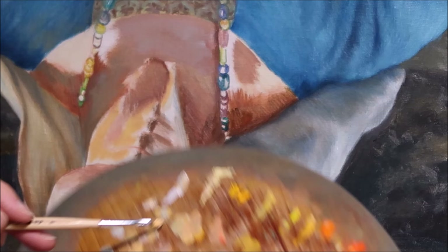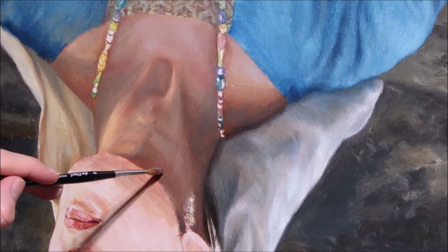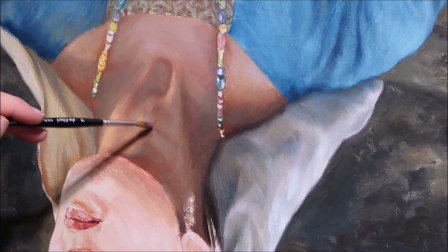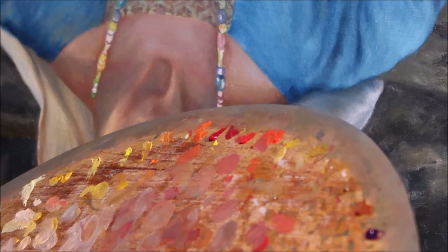I use a softer hairbrush to finish the painting but in such a way that the brush strokes remain visible. So I also add another color with a hairbrush. In the final stage I have a lot of small spots on the palette because I am constantly expanding the number of shades in the painting, and many colors are also mixed directly on the painting.